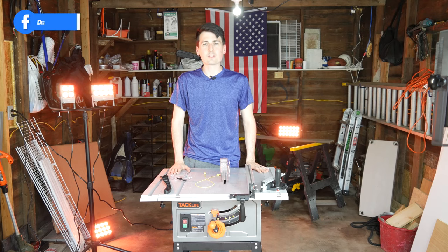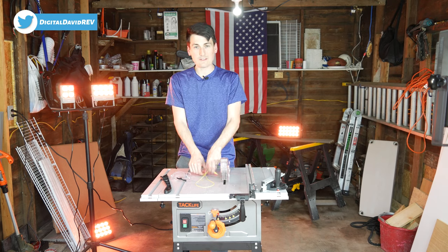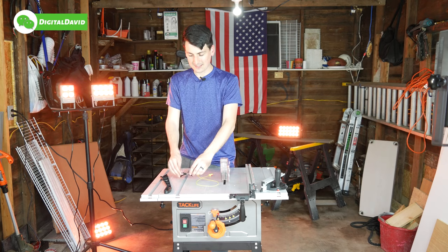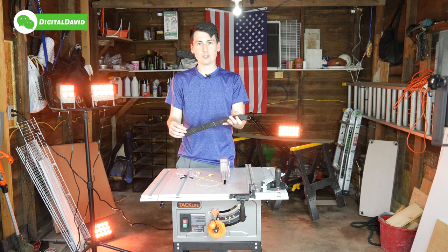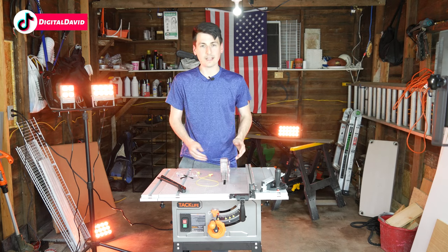Before making any cuts with the saw, make sure you reference the user guide and manual for proper safety care and precautions. In this case we have some hearing protection and some safety eyewear glasses as well. Don't forget to use the included push tool as you handle the wood that you'll be cutting with the saw.